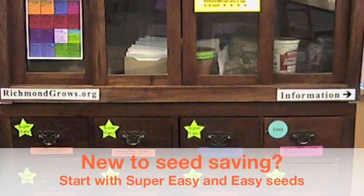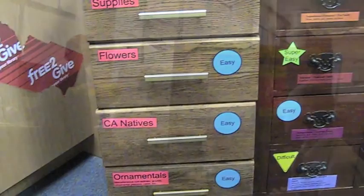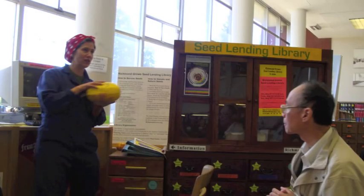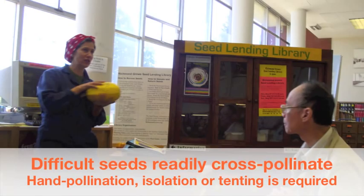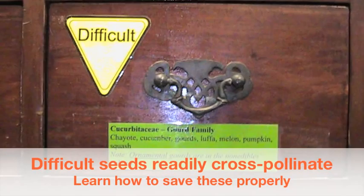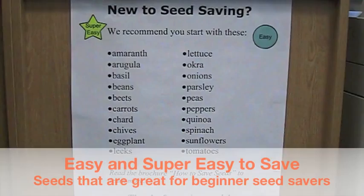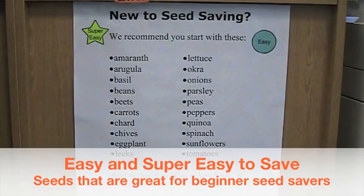What we mean exactly by super easy, easy, and difficult is that when you plant that seed and you save those seeds, for super easy and easy seeds, you don't have to do a lot in order to return seeds that are exactly like the ones that you planted. A squash, for example, is a pretty difficult seed to save. That's because if you have a butternut squash and someone down the road has a spaghetti squash, a bee from one plant might come and pollinate yours. The seeds might look fine, the squash might look fine, but if you return those seeds, it may not be what you think they are. So if you're new to seed saving, look at the drawers with the labels super easy and easy — these are seeds that are great for beginner seed savers.